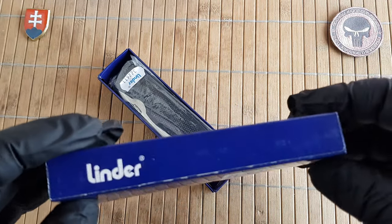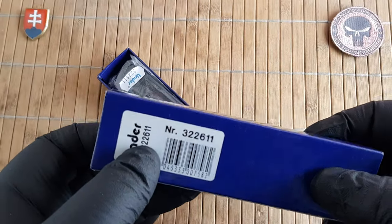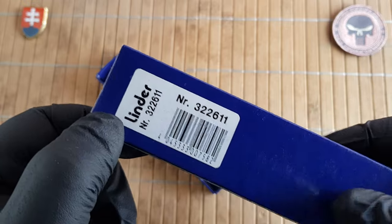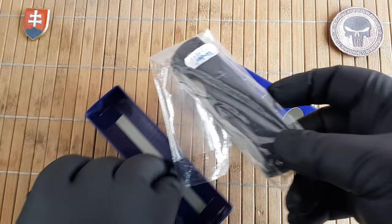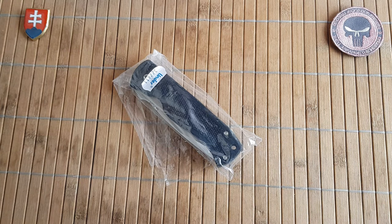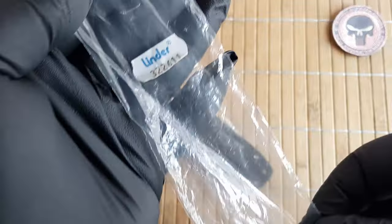I came across this knife by accident. One of my good friends who did buy some knives from another collector had this one sitting on the shelf and asked me if I would like to get it, because he knows I'm making videos and trying to document this series of knife history about certain designs. I said yes, thank you very much.